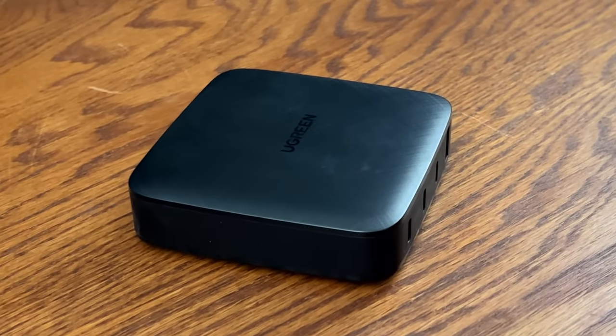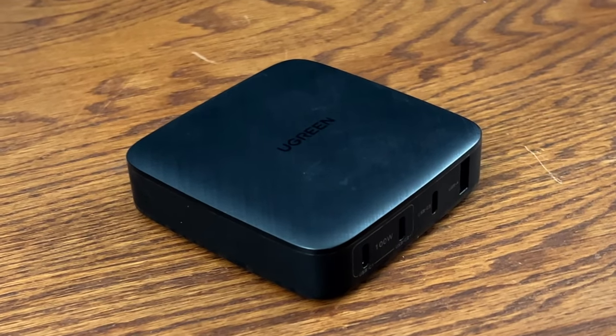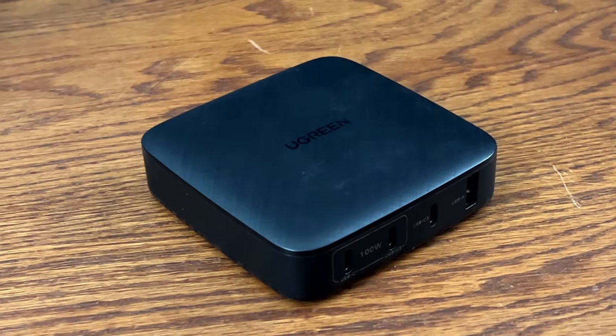I've been using UGreen products for years. In fact, the only charger I brought back with me from Sweden was UGreen's 100-watt GaN charger. That said, I put all the products in this video through the maximum amount of testing I could through daily use. I don't have any formal power delivery equipment, so I'm doing what I can with what I have.